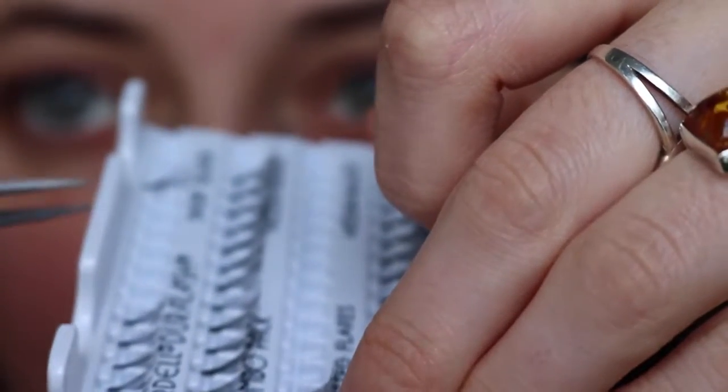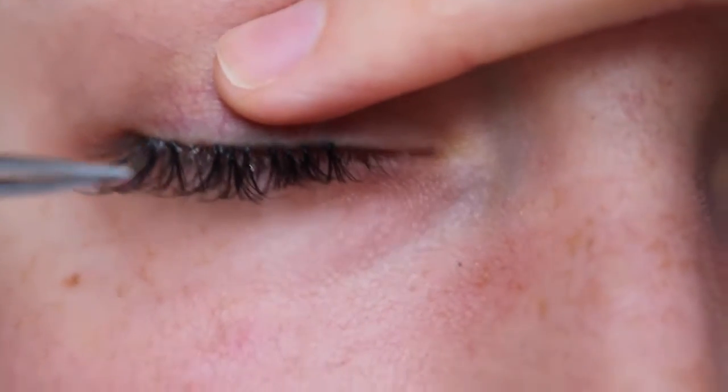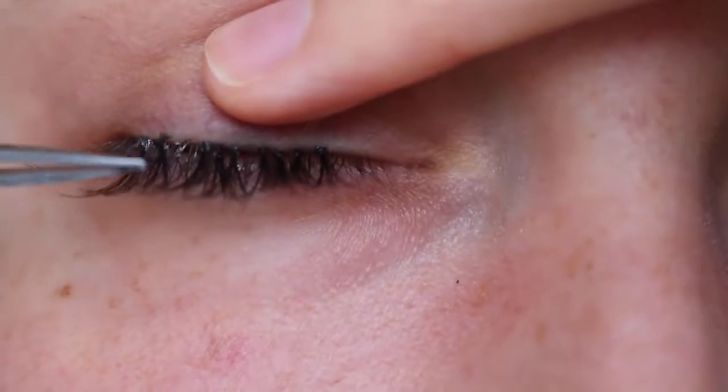All I did was take the little packet and pull the lash off with the tweezers. Then I just dipped that little knob on the end into the glue, came up to my eye, closed my eye, held it with my hand, and laid it on. If I needed to adjust it — like if it went on sideways — I'd just take my finger and roll it a little bit to push it into place. You just have to play with it; it's really not that hard as long as you have a good mirror and all the equipment.